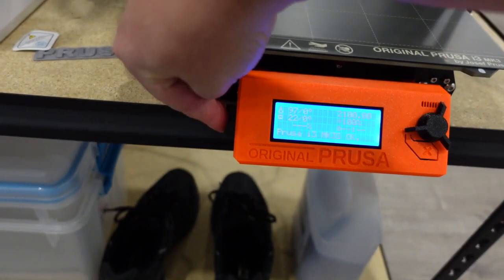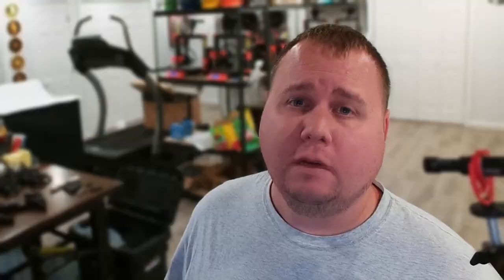Stick your SD card in and you're ready to print. Thank you guys so much for watching — watch this video next if you want to make money with your 3D printer.